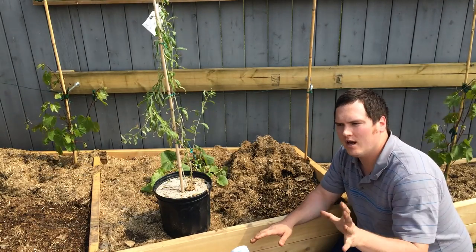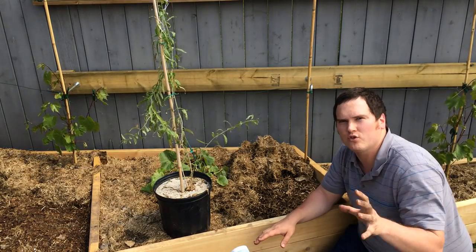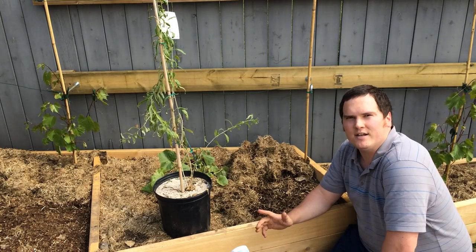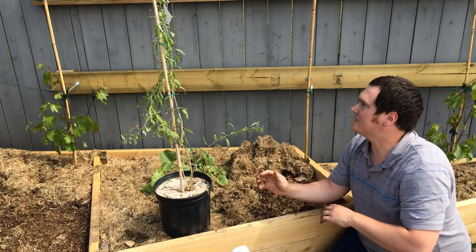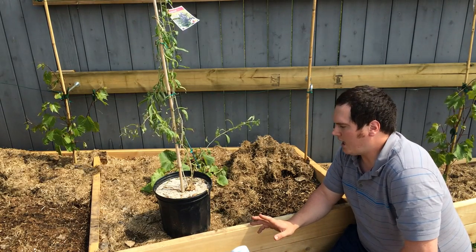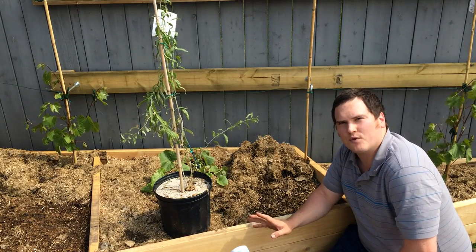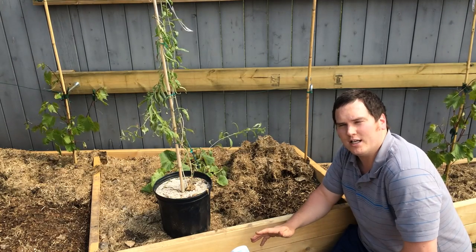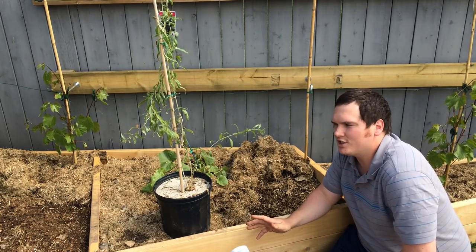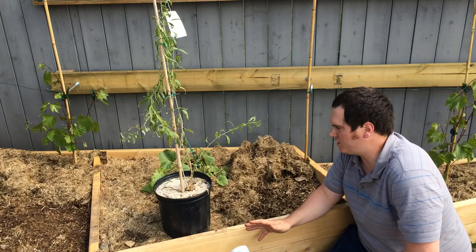My goal this year was to create kind of a perimeter garden of perennials, having grapes as the mainstay to cover the back fence and to make it look really nice. Now when selecting a location for a perennial, because it's going to be around for a lot of years, you want to make sure that you're not shading each other, you're not fighting with each other, or you can control the situation.